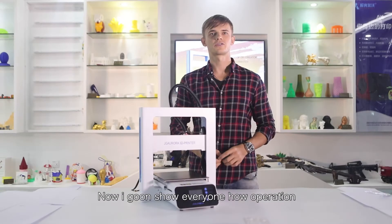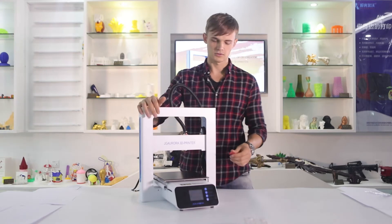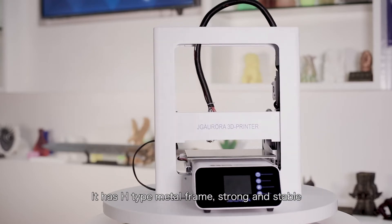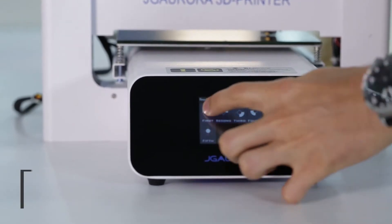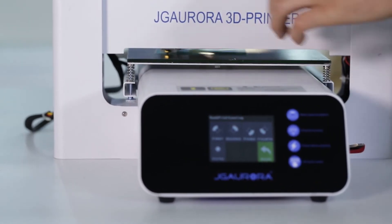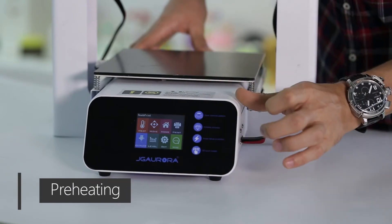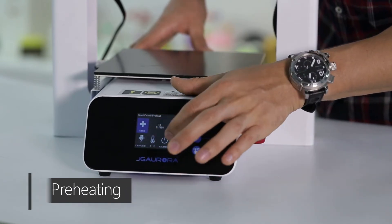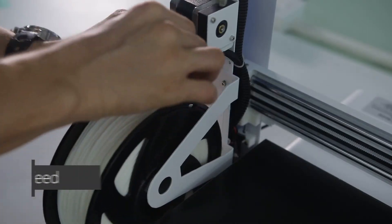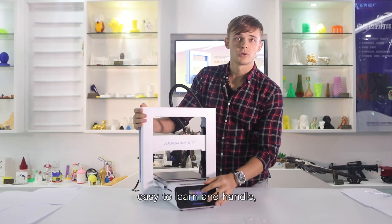Now I'm gonna show everyone how to operate. Turn on. It has H type metal frame, strong and stable. Colorful touch screen, easy to learn and handle.